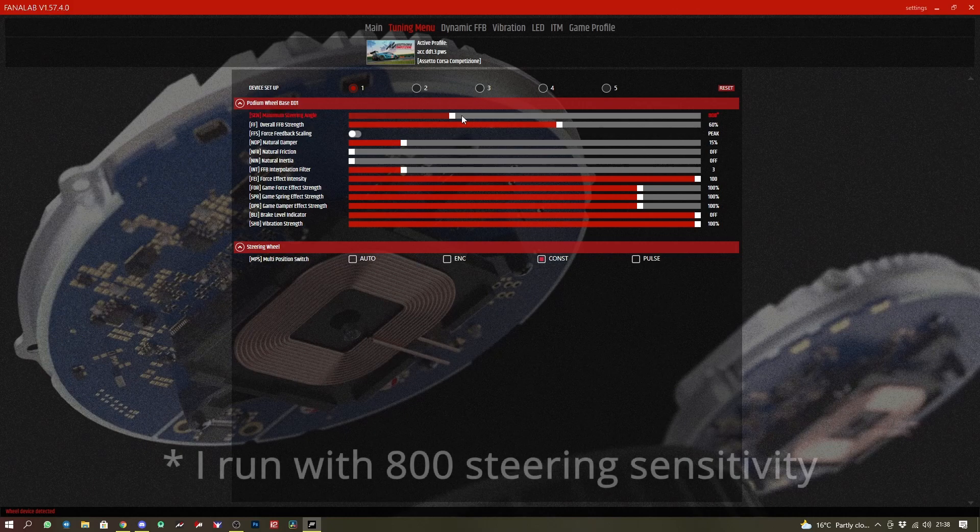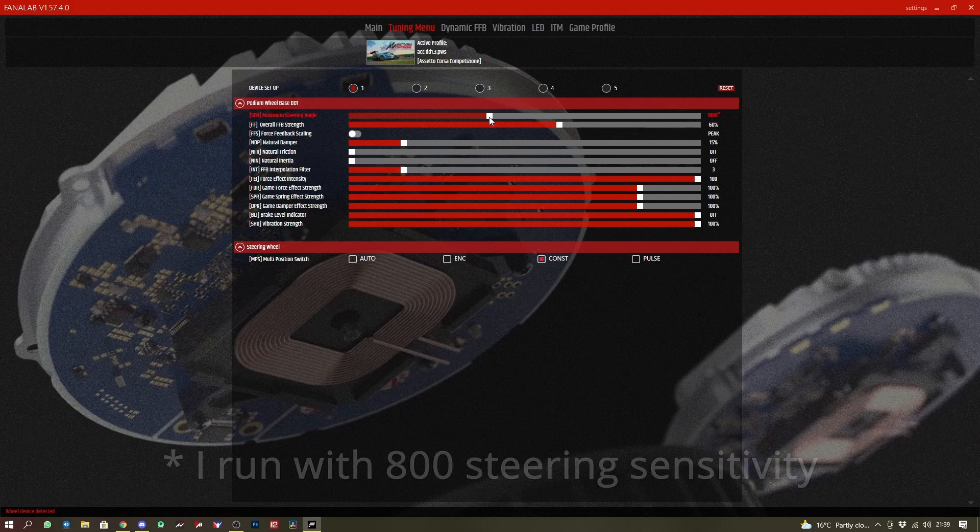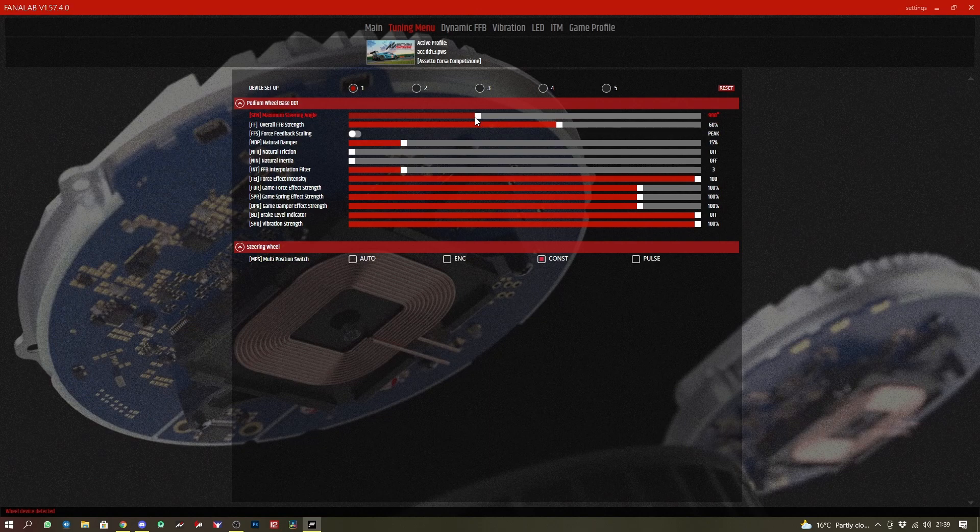I run with a maximum steering angle of 850 — anything from 750 to 1080 seems to be reasonable. I just like to have a slightly more direct steering than the Fanatec recommendations give me.